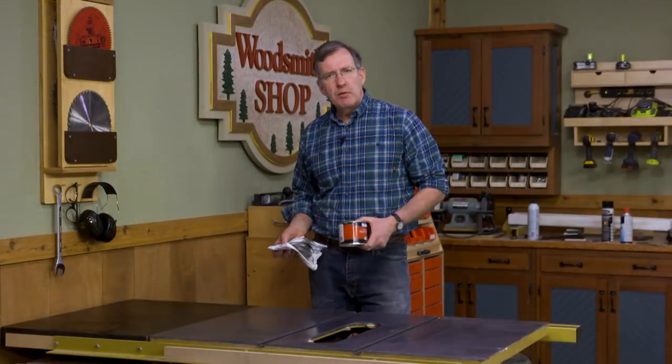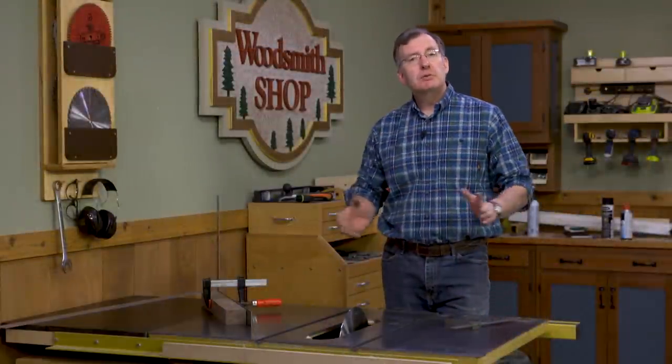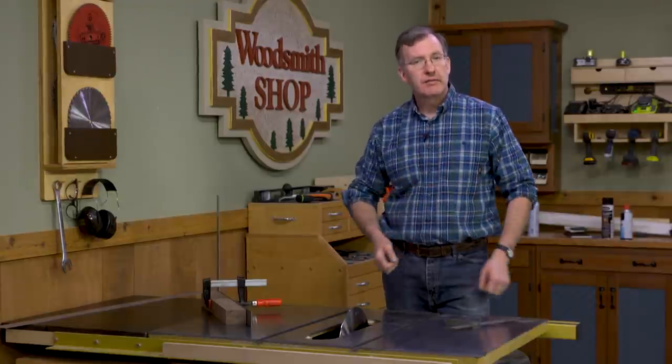All I have to do is give the wax a few minutes to dry and I'll buff it out with a clean cloth. There are three last steps we need to take in our table saw care, and they are about ensuring the accuracy of your saw.